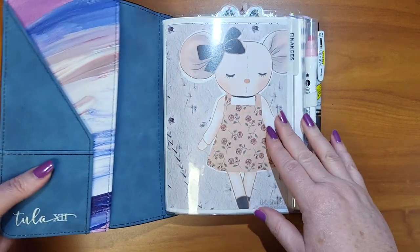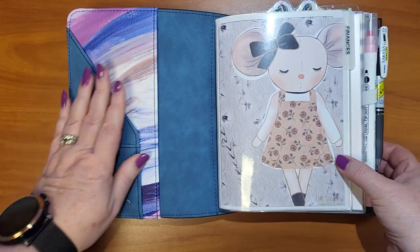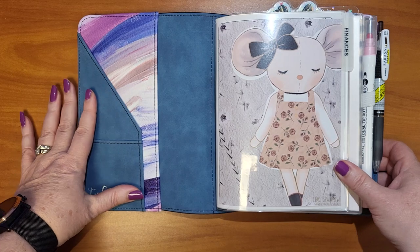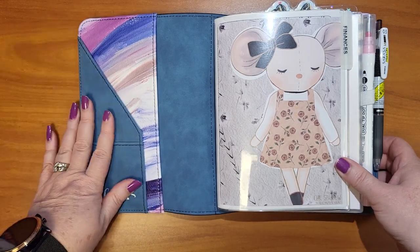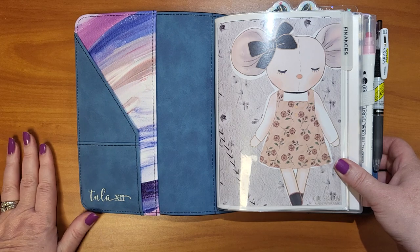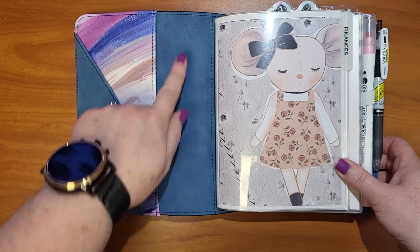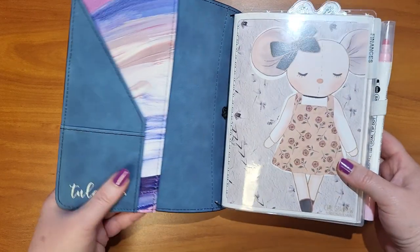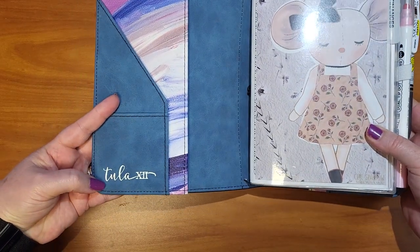Getting inside, I have nothing in my pocket right now — there's a reason for that and I'll get into it in a minute. The inside has that same blue that's on the spine, and then our silver logo.